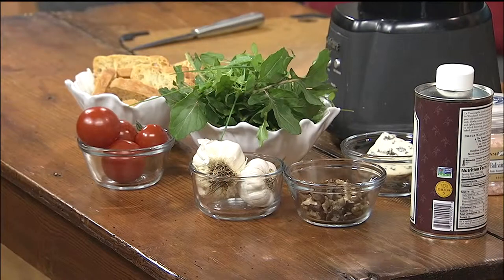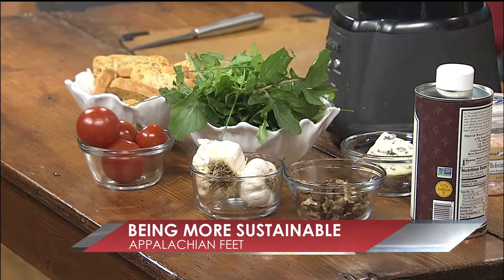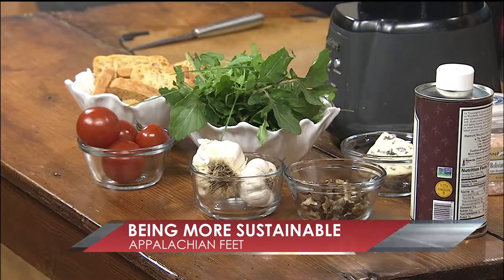We start this morning with our friend Eliza Lord with AppalachianFeet.com here to tell us how she turns weeds into a dish for the table. I'm always intrigued by these how-tos that you do on your blog — this is a perfect one for this morning. Good morning. Happy New Year! I guess the last time we were here we were cracking nuts over in the kitchen.